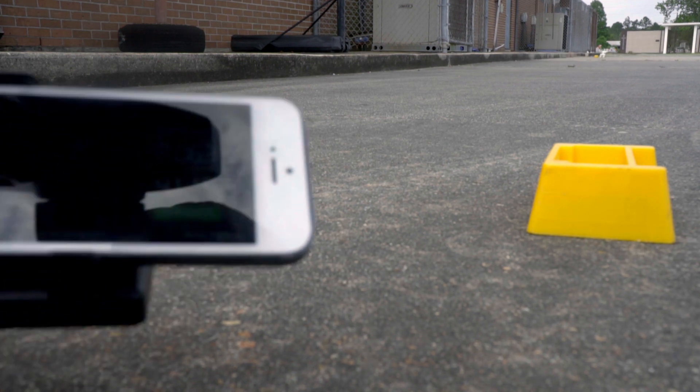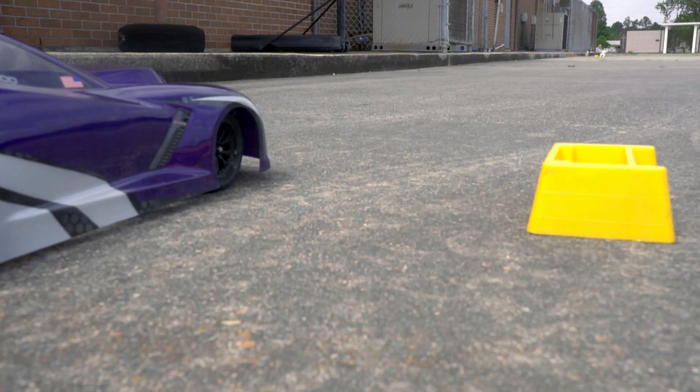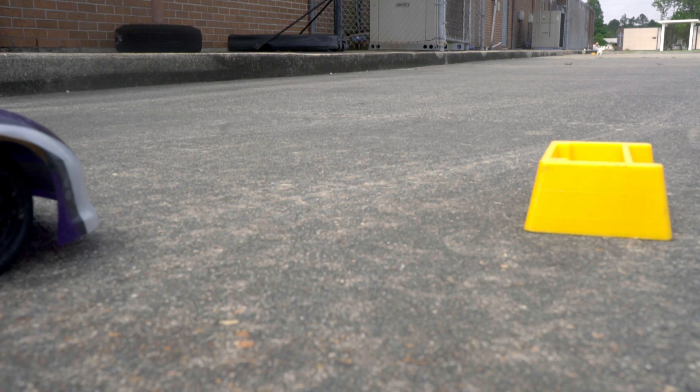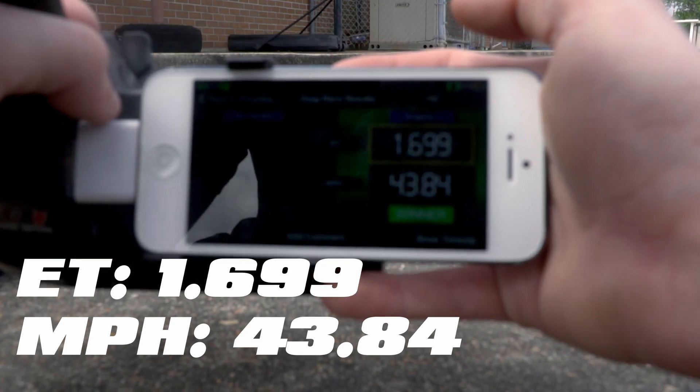I'm sure you saw a whole lot of pedaling there, and I was still able to hit 41 miles an hour. Let's try again. I was very happy with that pass — the mile-per-hour wasn't what I expected, but the ET is a lot better than I expected.